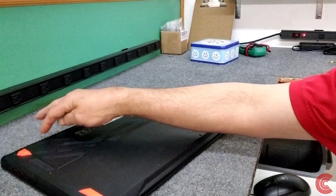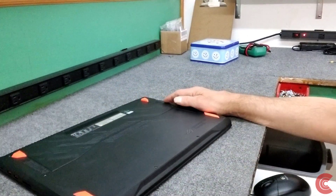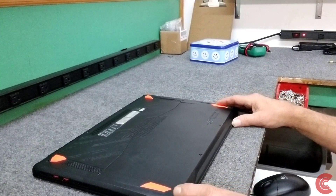There are only ten screws that have to come out and they're all the same length. I've already taken out the screws — didn't want to bore you with that. That part's pretty simple, so I'm going to peel it open and get started.